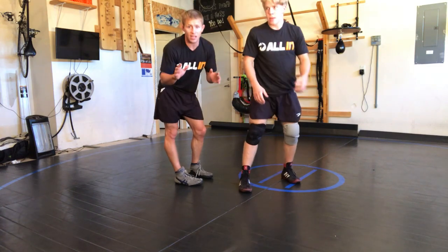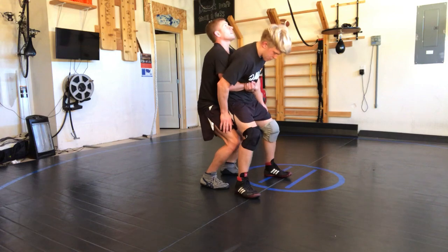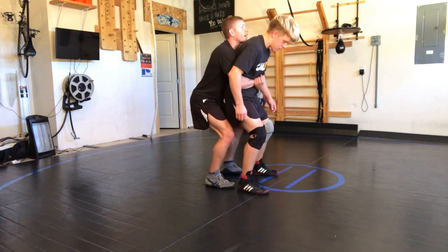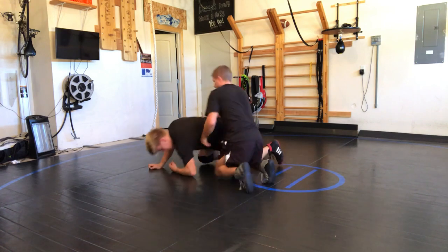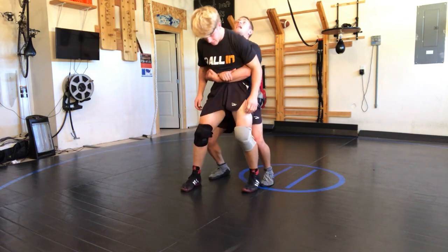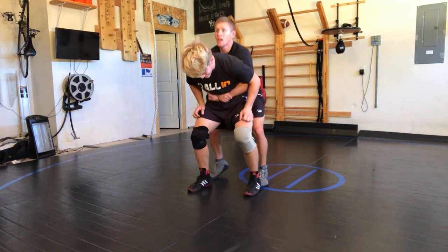So what I'm gonna do is turn. Here I'm gonna lift, I'm looking back, I'm trying to pop his feet out — boom, right there. Then I'm gonna turn here to this position. He stands up, big lift here, and then turn here.